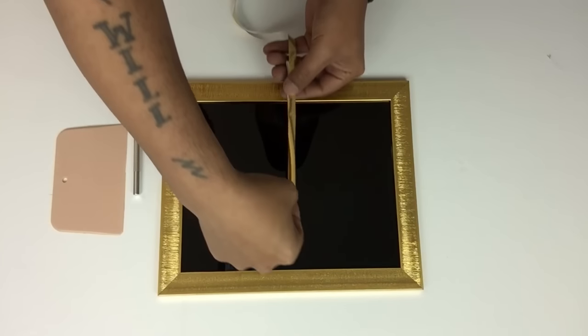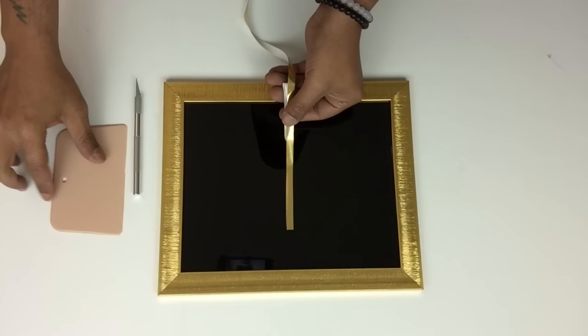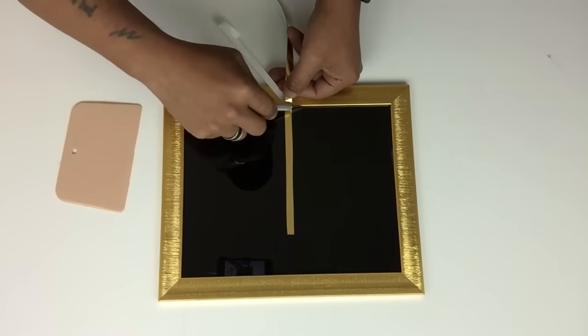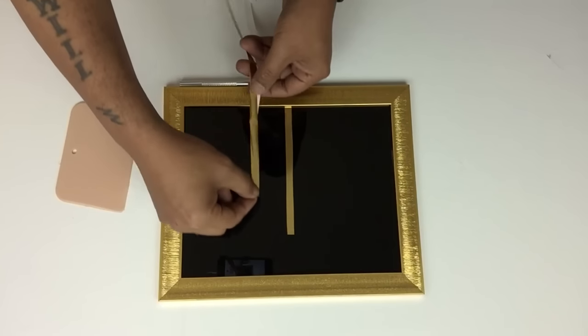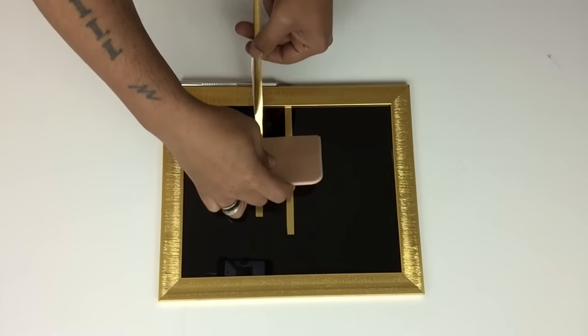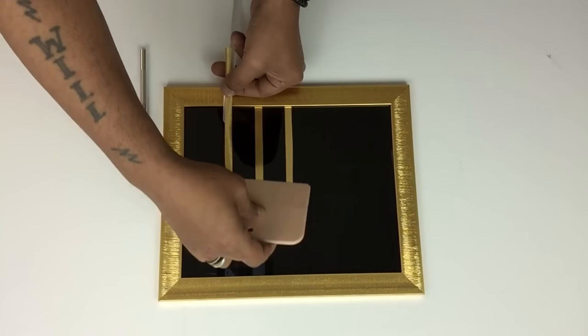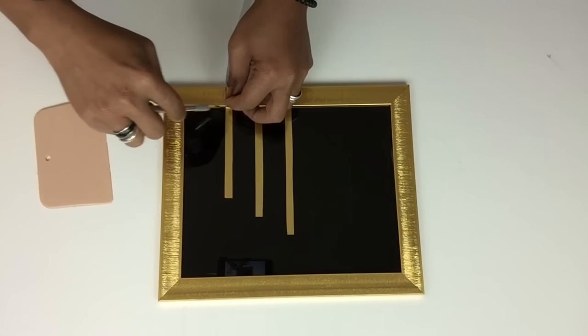Next I'll take my strips and start applying them on top of the glass, staggering them as I go. You can cut them as long or as short as you like. I'm using my exacto knife to cut off the remaining strips. I get a lot of questions about where I got my spatula — I got it at Walmart.